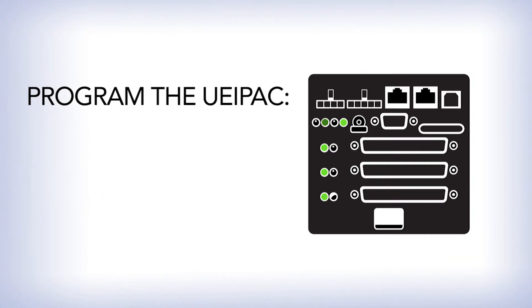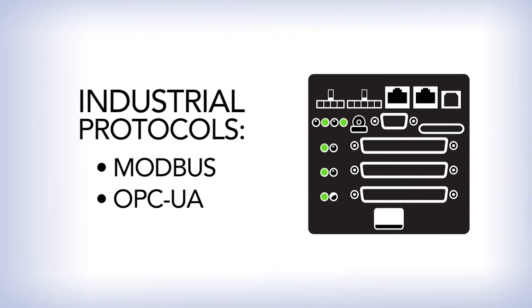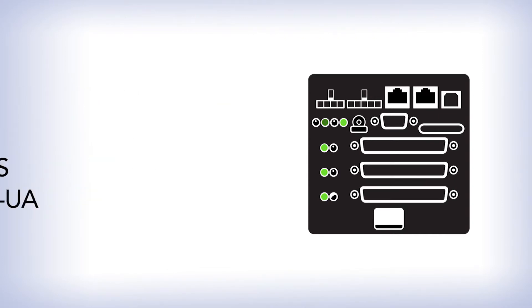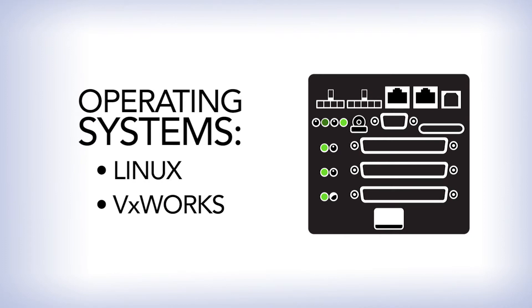Program the pack with a variety of options. Industrial protocols are supported. Advanced synchronization options are available, as well as your choice of operating systems to be run on the pack.